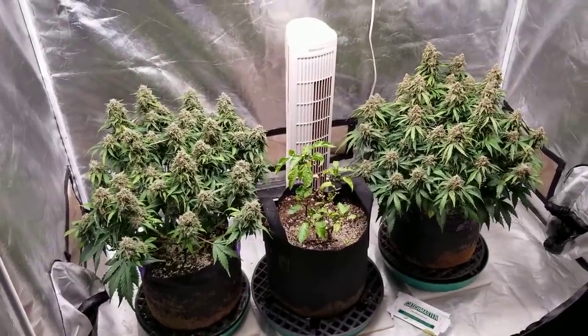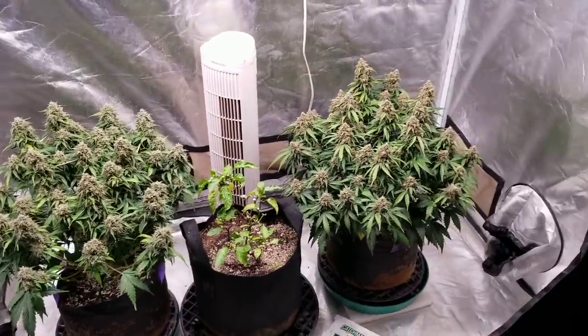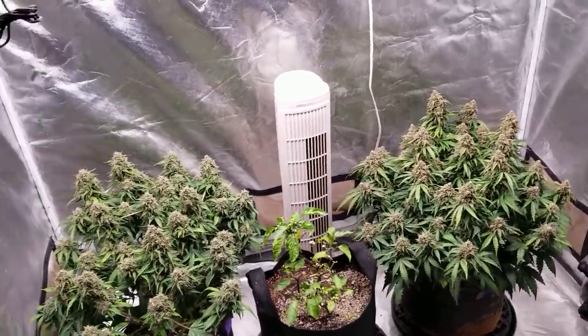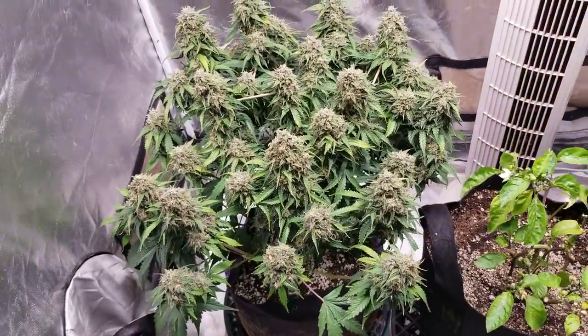First off, we're gonna take a look at the two and a half by five foot tent and see how those auto flowers are doing in there. On the left we have the Skittles auto flower from ilovegrowingmarijuana.com and on the right we have the Early Mist from Crop King Seeds, and both are doing fantastic. They are six weeks into flower and doing really well.